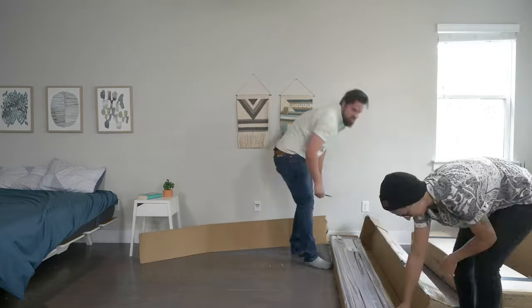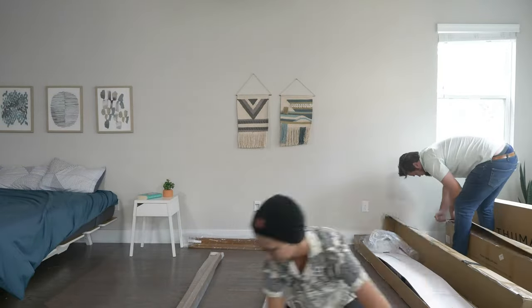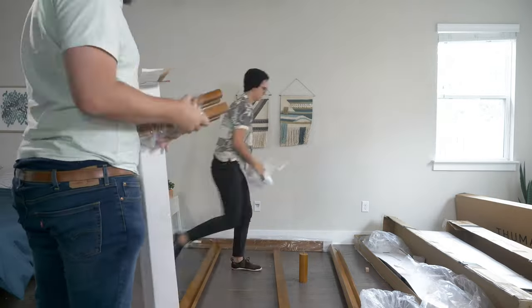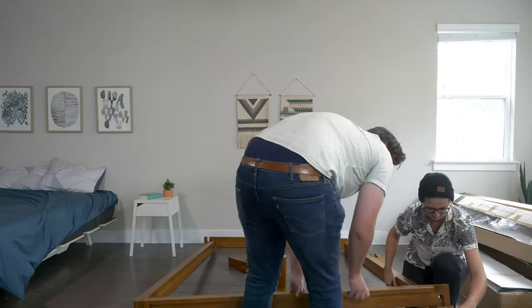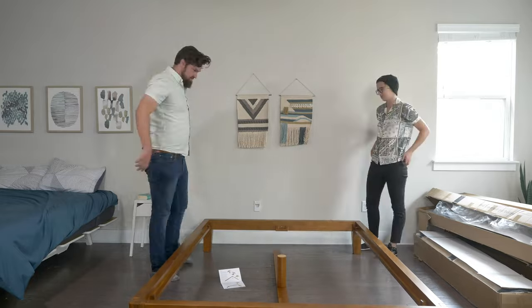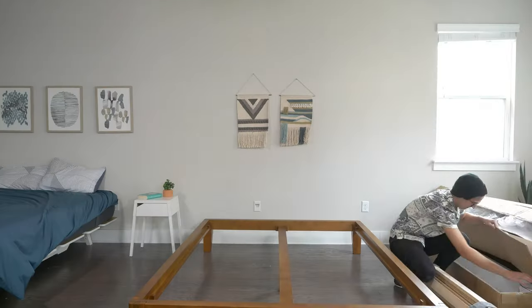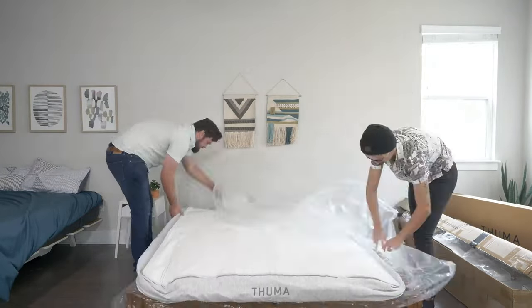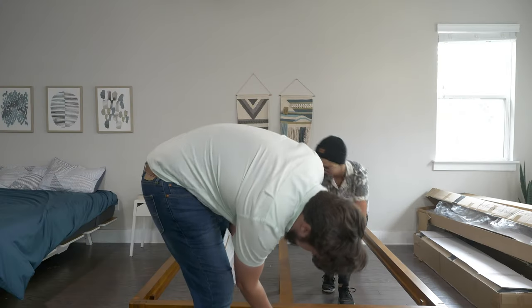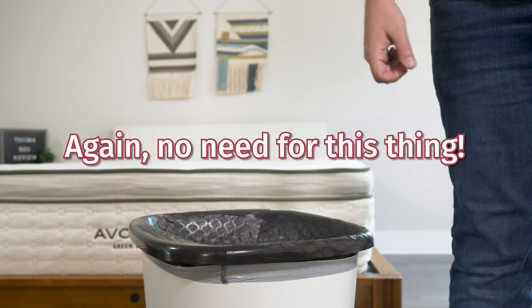Let's talk about setting up the Thuma bed. I am the least handy guy in the world — Ikea builds give me a panic attack. So when I saw three boxes come for this base, I kind of freaked out. But surprisingly, it was super simple. It uses Japanese joinery, so it's almost like a Lego set. At each corner, you have the leg, the short side, and the long side — they all come together and click. It's super satisfying to build. Then you screw in the center leg to the center beam with two plastic screws. No tools needed. With Emma's help, it was done in under 10 minutes.